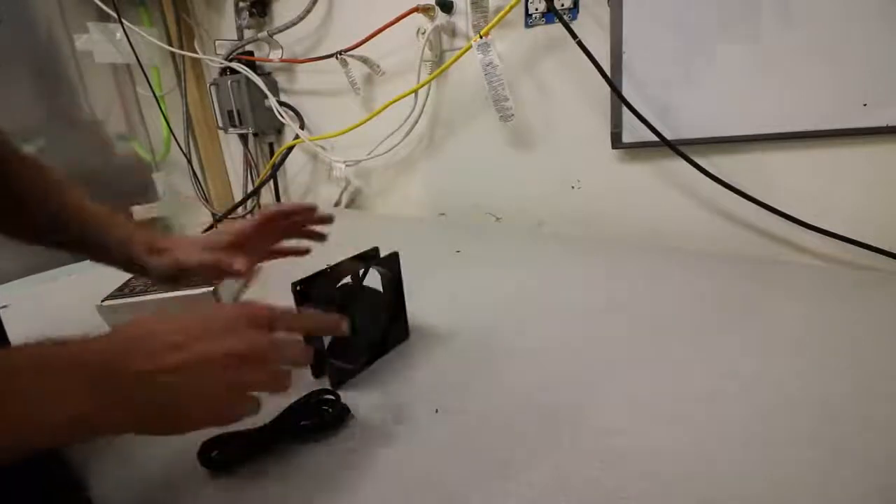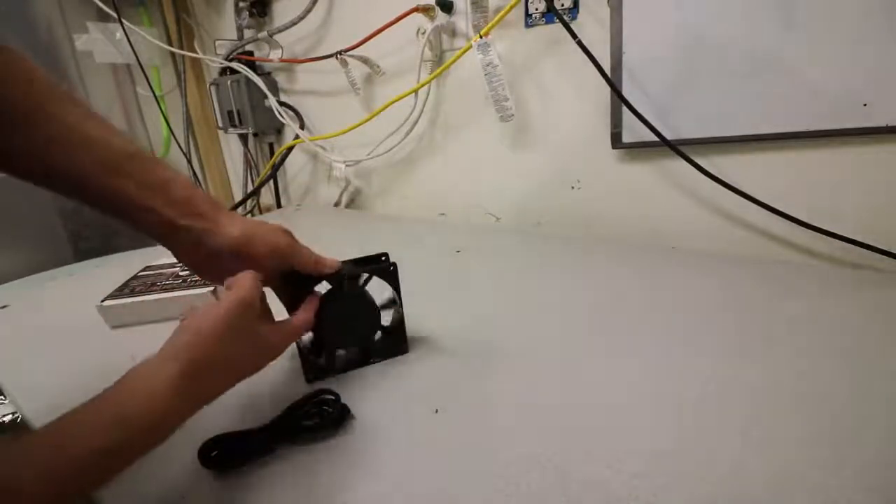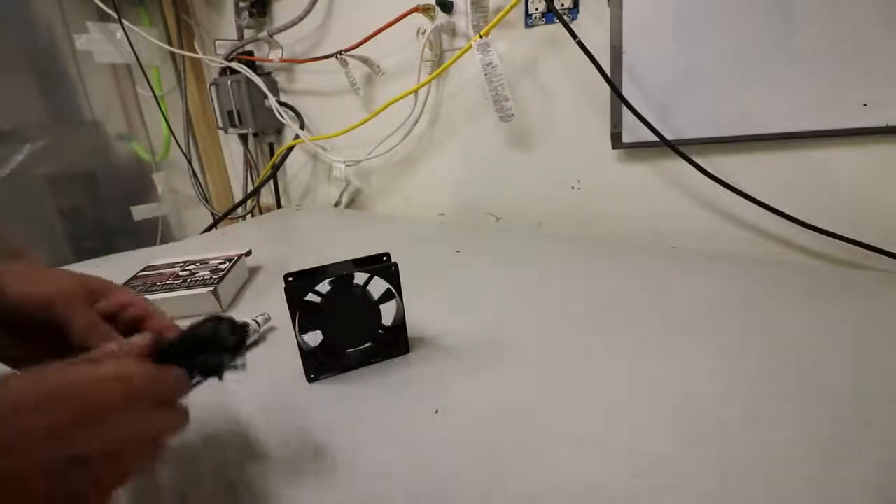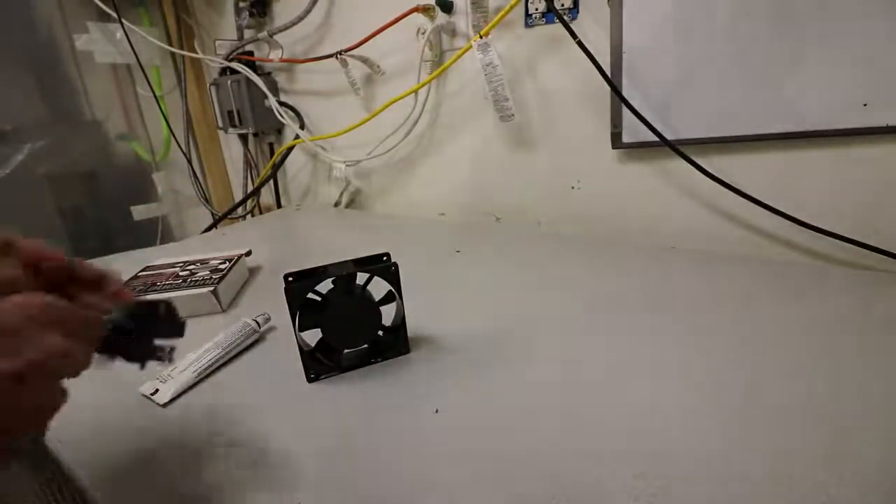These are nice because you can clean them easily. I use a bottle brush from homebrewing to clean out inside of here. That happens about every week or two, especially if I let a harvest go a little bit overboard.